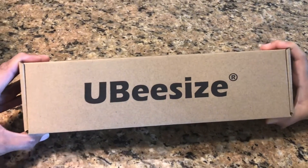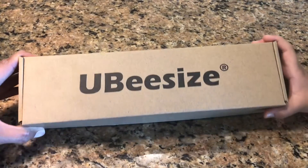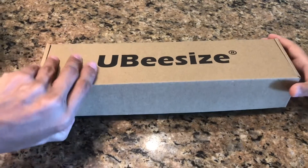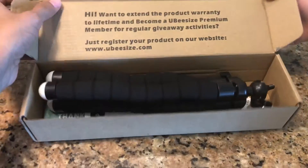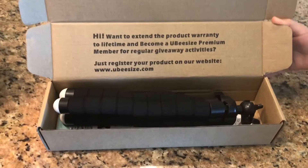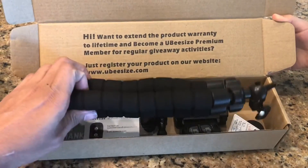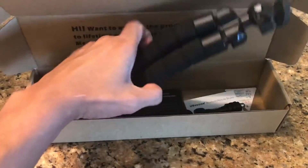Hi everyone, today we're going to do an unboxing video for the Ubisize portable tripod. We have been using it a lot to make our videos for YouTube, especially our top-down videos. Let's see what we have inside.